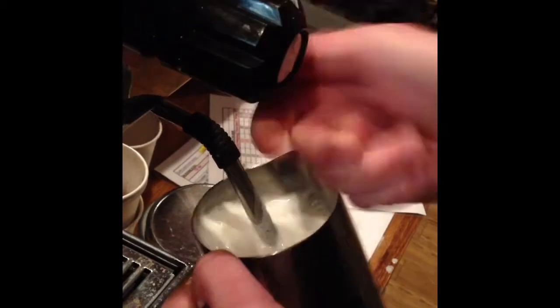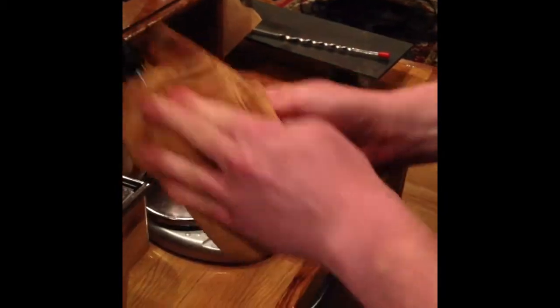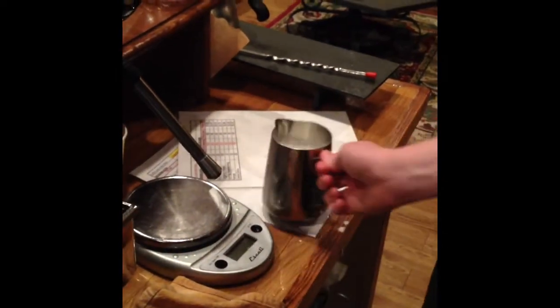It makes it a lot sweeter. When it gets too hot to touch, remove it and turn the steaming off. Always clean the wand after use. When I knock the milk, that gets all the bubbles out and polishes it.